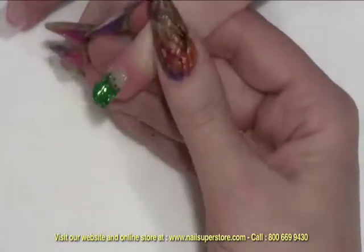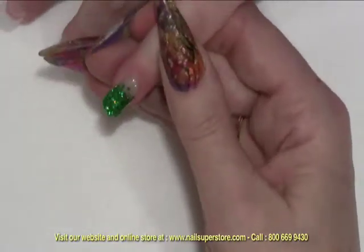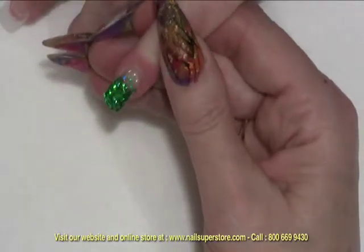Beautiful shape, beautiful shine, one that's durable and long lasting — just amazing.